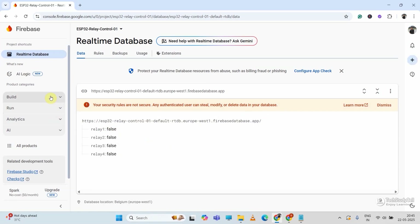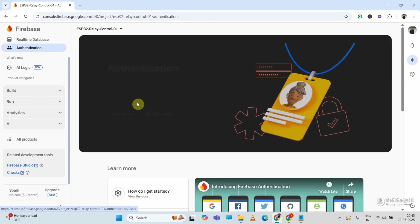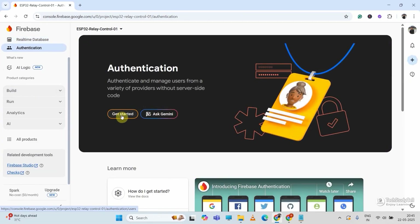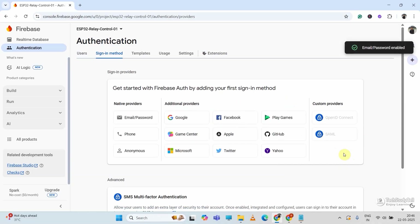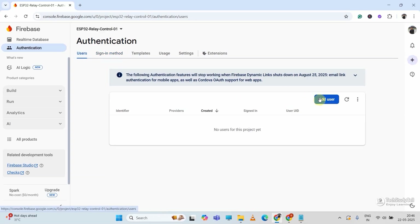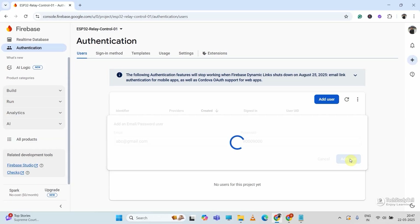After doing this, I will go to Build again and select Authentication, then click Get Started. I will select Email/Password and enable it, then save. Then I will go to the Users tab, click Add User, and enter an email ID and password for authentication. You can enter any email ID — I am using this just for authentication. Then tap Add User.